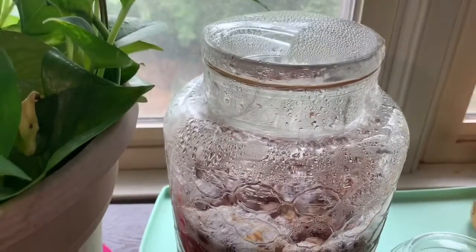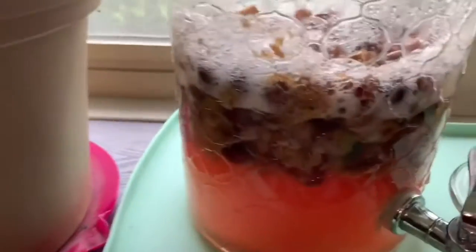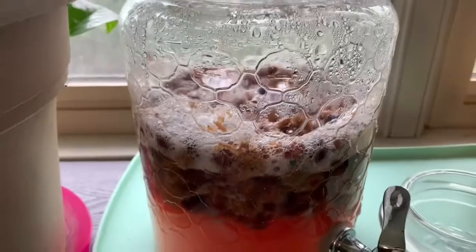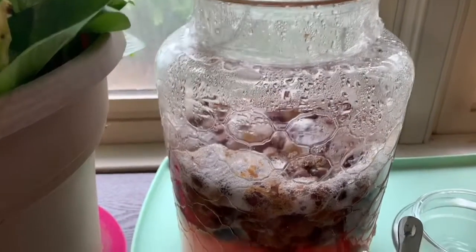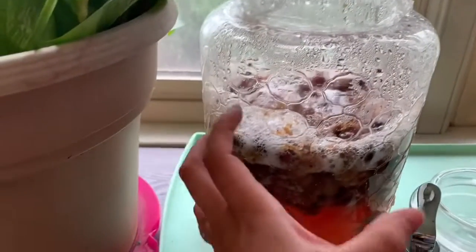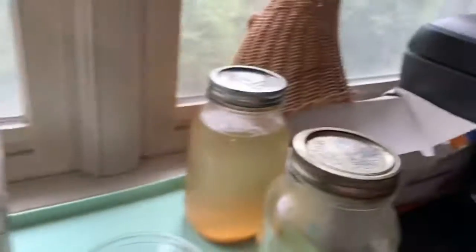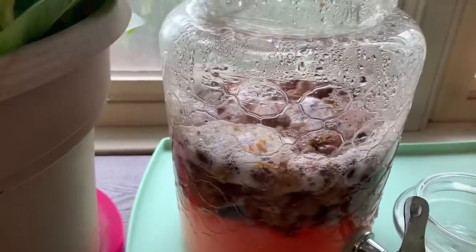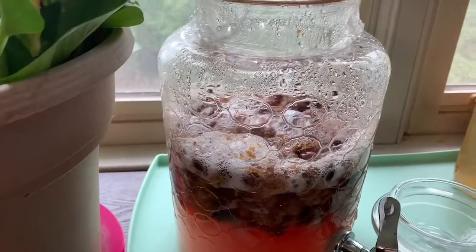Once it gets big and then goes down, that's when you know your homemade wine is ready. You have to get a nylon bag or a very good strainer to squeeze out all of the juices into something separate like a mason jar or whatnot, and drink — and you'll be fine.